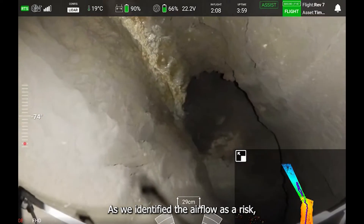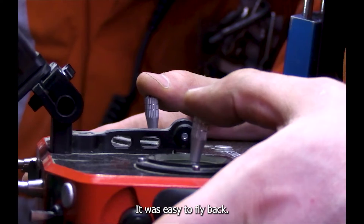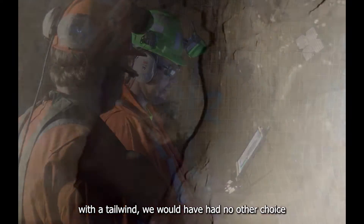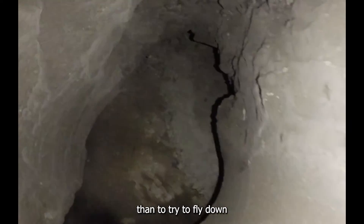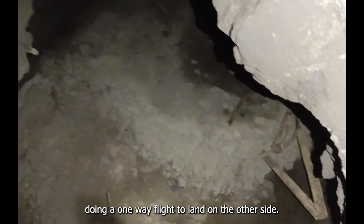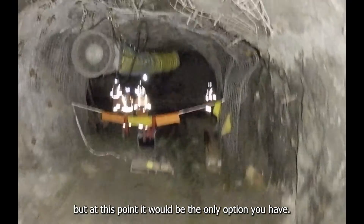As we identified the airflow as a risk, we decided to fly with a headwind, which made it easy to fly back. If we had started from the top of the shaft with a tailwind, we would have had no other choice than to attempt a one-way flight down to land on the other side. The risk is high, and at that point, it would be the only option available.